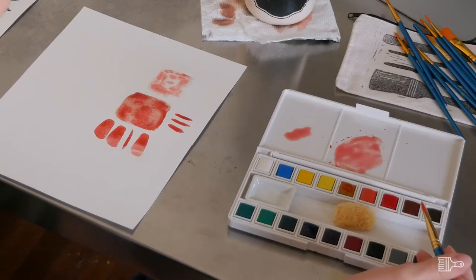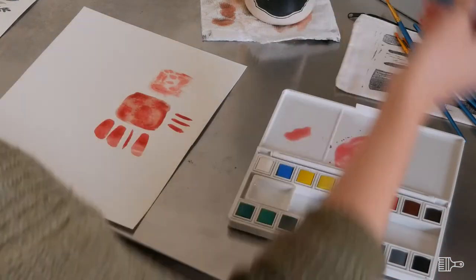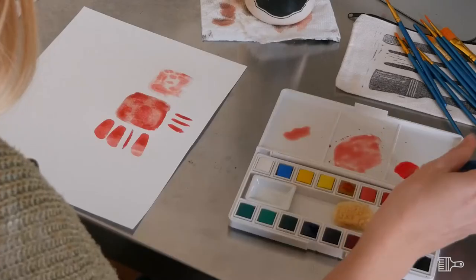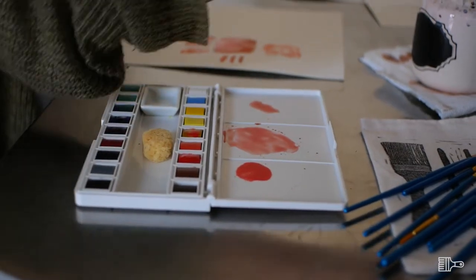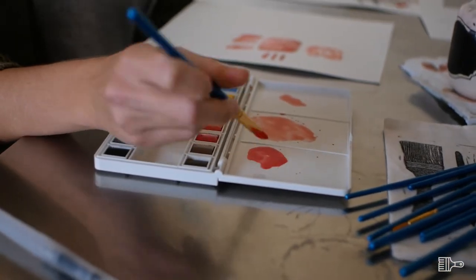When you're painting with watercolor, you always start with a puddle of water and then you add your paints to the water on the palette. The more paint you add, the more pigmented your paint will be — the brighter and darker it will be. The more water you add, the lighter and more runny it'll be.